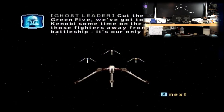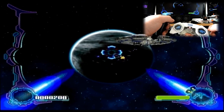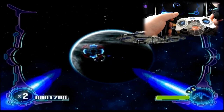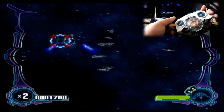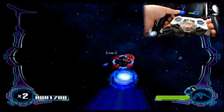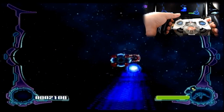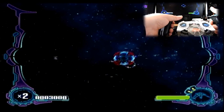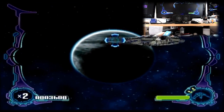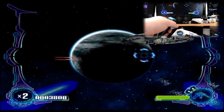Look at the size of that thing — we've got no chance against firepower of that magnitude. Anakin Skywalker took that out with a Naboo fighter. Cut the chatter, Green Five — we've got to buy General Kenobi some time on the ground. Draw these fighters away from the battleship, it's our only chance. The sound effects of the fighting are absolutely fantastic, very authentic — I actually do feel like I'm playing in a Star Wars squad fighter. I just wish we had more freedom to actually fly around in space.